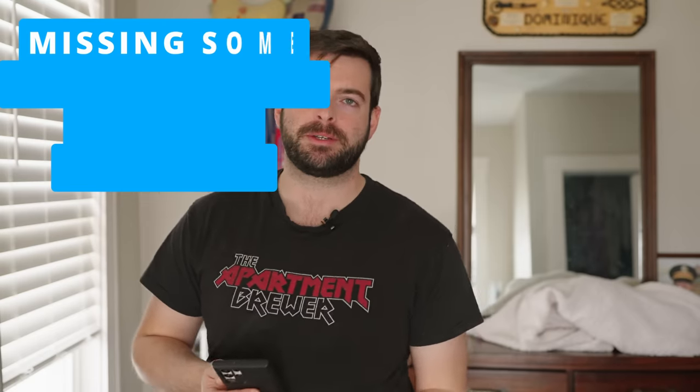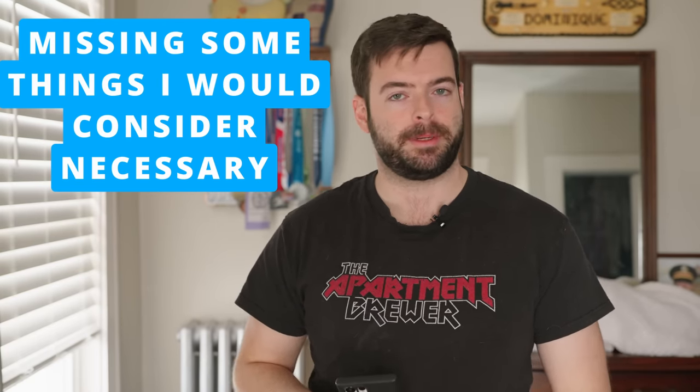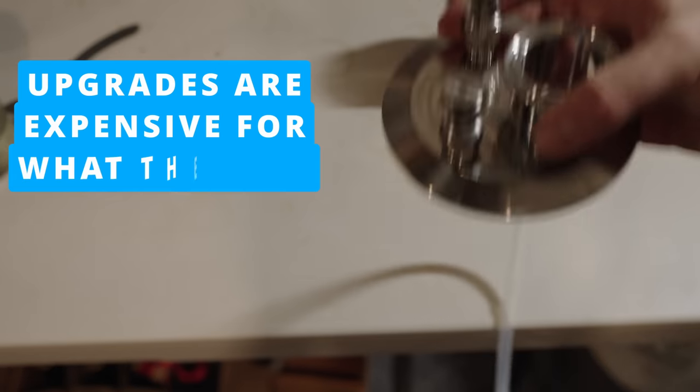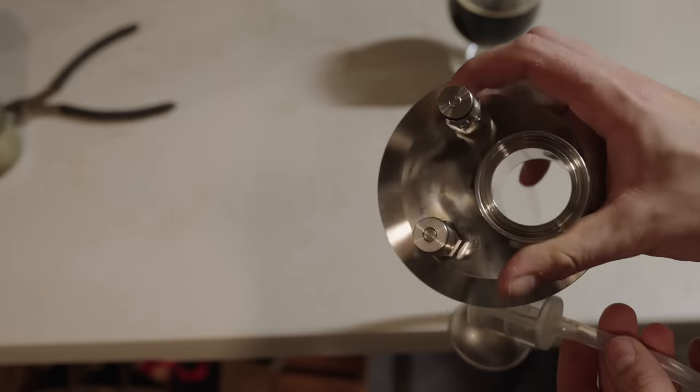Next, there are some accessories like the 90-degree elbow that should be included but aren't. I understand they want to push the flex chamber instead, but in my eyes that's a con. The upgrades to the system are also relatively expensive — not as expensive as Spike's upgrades, but still relatively expensive. And the welds, as I mentioned, leave a lot to be desired.